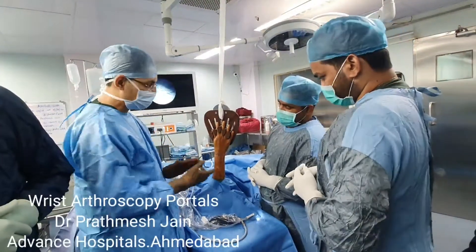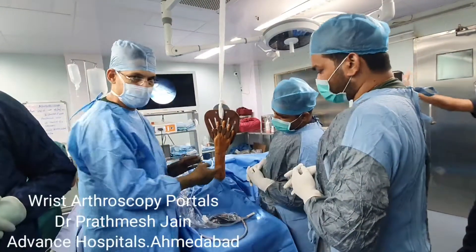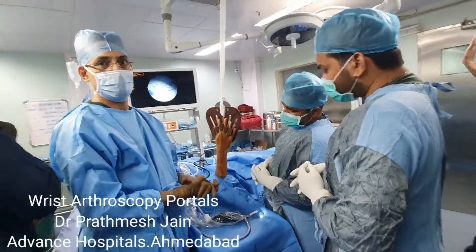There are two spaces to work on. The first space is the radiocarpal space and the second space is the mid-carpal space.